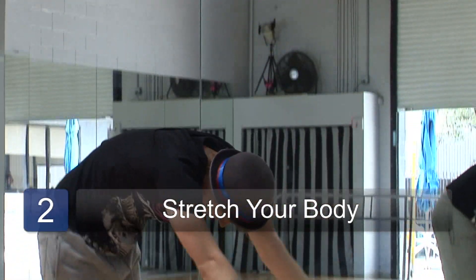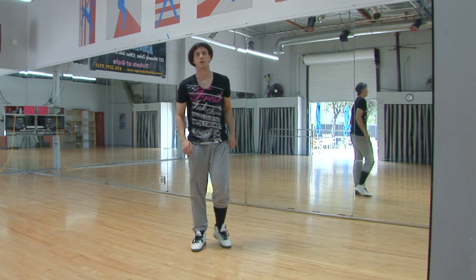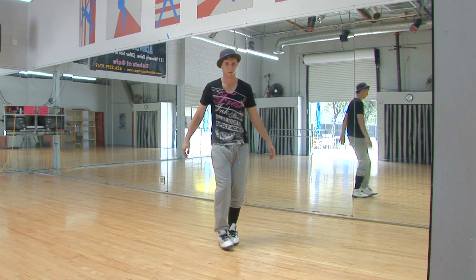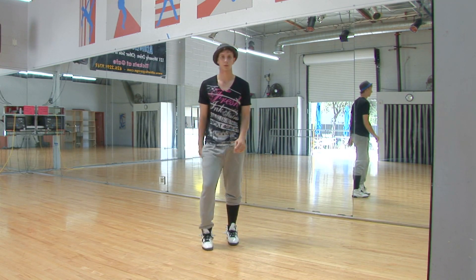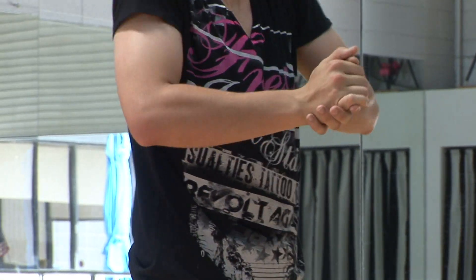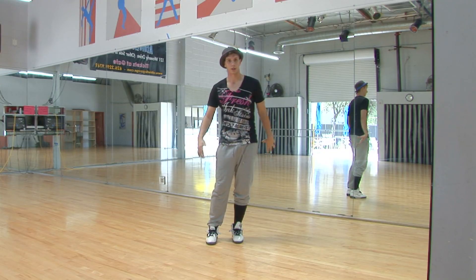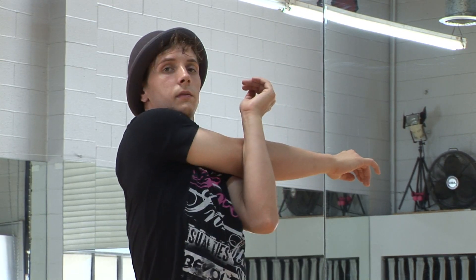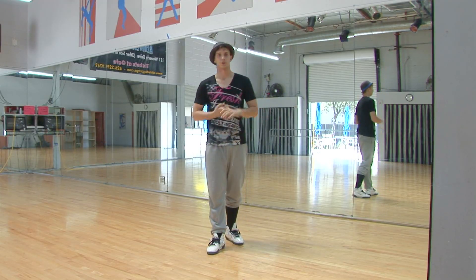The second tip would be to stretch. Stretch every day, as often as you can. That'll allow you to move in wider movements. You'll be able to do different things — bring your foot all the way back, whatever it is. All the movement becomes easier, because you don't have to push your body as far. Your body's stretched out, and you can go as far as you want in whatever you do. So that's how to gain better body control: practice and stretch.